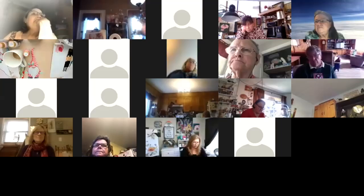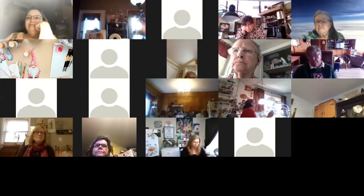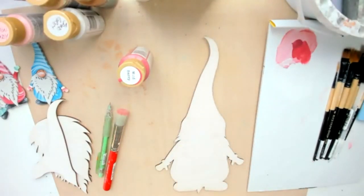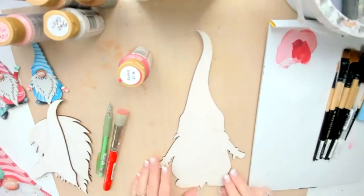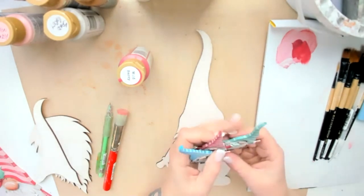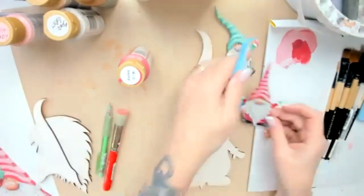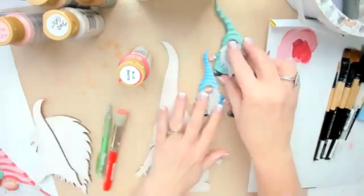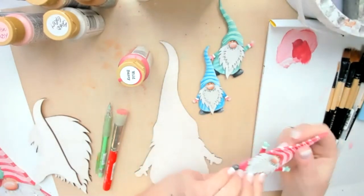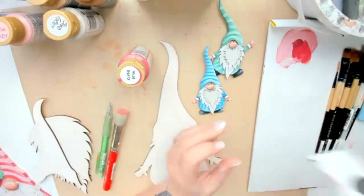I put out a pattern pack without a line drawing because the line drawing belongs to Karen at Southern Ridge Trading Company — the chipboard company. I gave you different options of things to buy: various size gnomes in chipboard. I turned mine into little magnets, but you can wrap wire around the tops to hang them on trees.